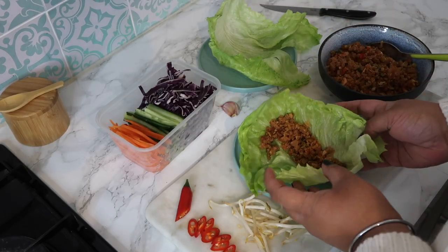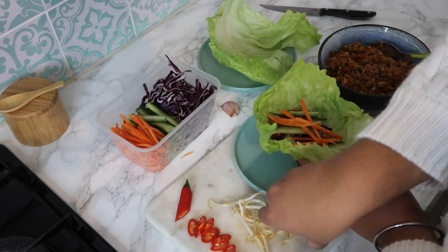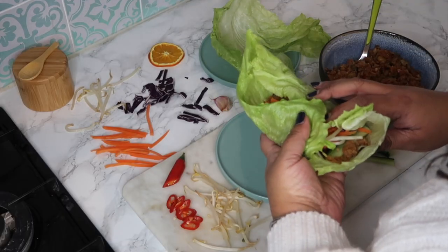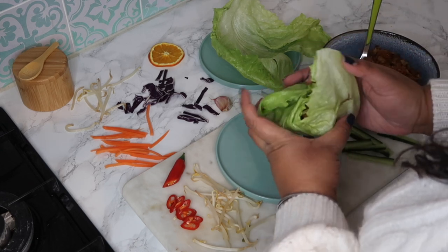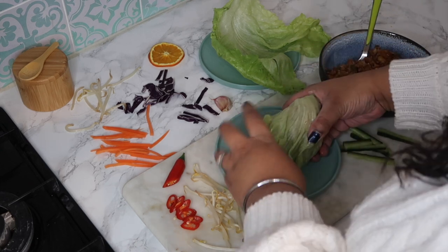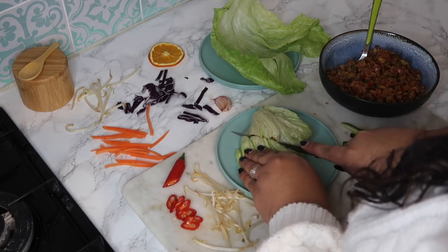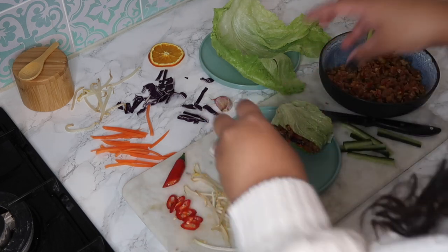I've put about three tablespoons of mixture in, a little bit of chilli, some cucumber, carrot, red cabbage, then place it in the lettuce wrap and you literally just roll it up and eat it. Any which way depending on how big your lettuce is and how you've cut it — just roll it up and there you go.